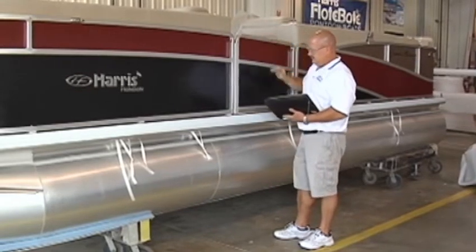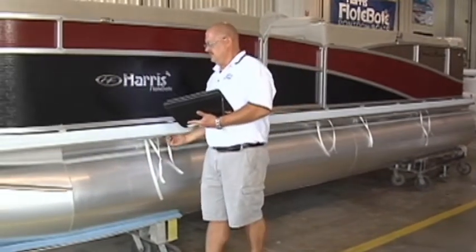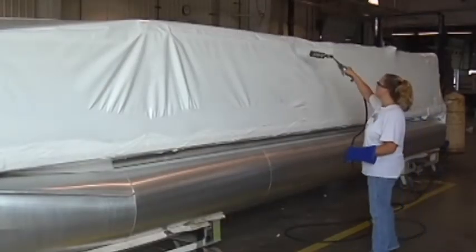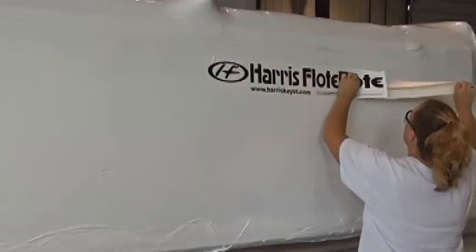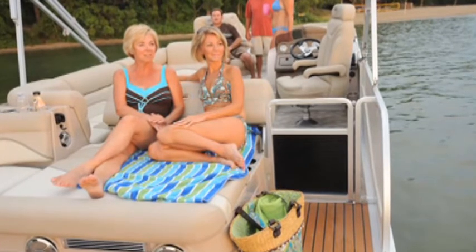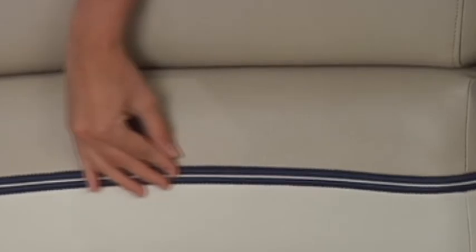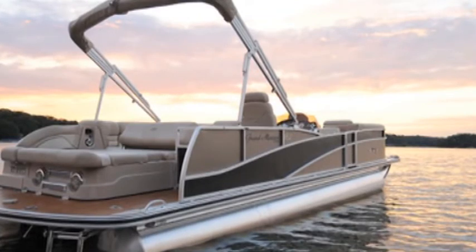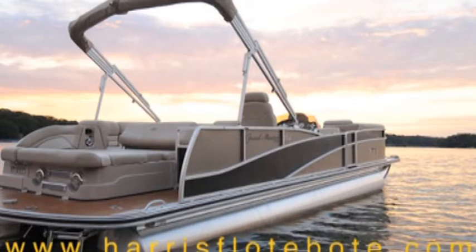Every boat must pass our strict quality assurance inspection. From the fitted finish to the operation of components, every feature is tested and reviewed to ensure it meets Harris float boat standards. Only when we're confident it meets our exacting standards will we shrink wrap and apply the Harris float boat label and let the boat leave our facility. In a world where luxury is often thought of as just a trim option or veneer, Harris float boat is the only pontoon brand that delivers genuine luxury. The more time you spend with our crafts, the more you'll begin to see the pride in every stitch, the quality in every cleat, the art in every weld. While other companies take those details for granted, we know that those very refinements are what make your experience on the water truly pleasurable. Please visit harrisfloatboat.com to locate your nearest dealer.